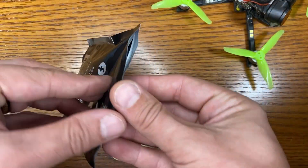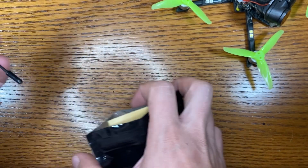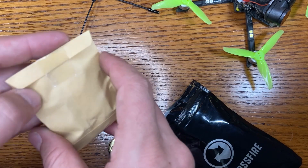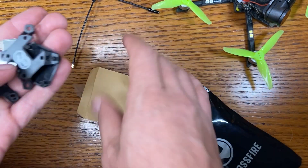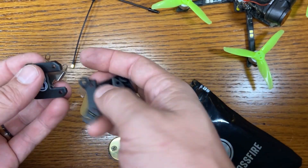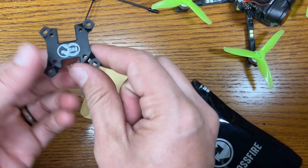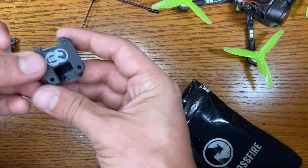Inside the bag for the Crossfire 69, first we have an Immortal T antenna for the receiver side. There's a baggie with what looks like a heat sink or a shield, and some plastic cover pieces. We have the 30 by 30 adapter and this is the 20 by 20.